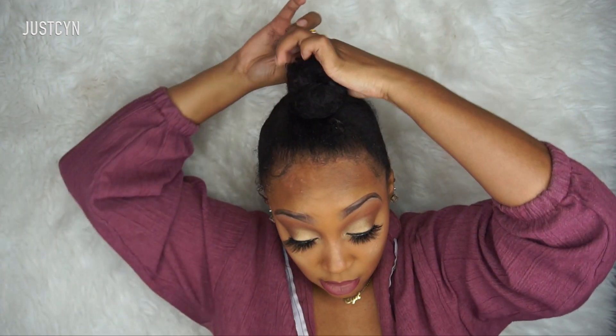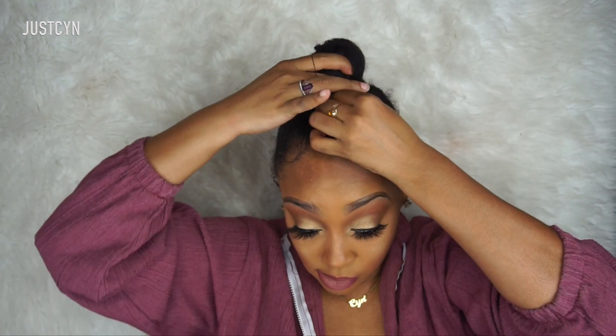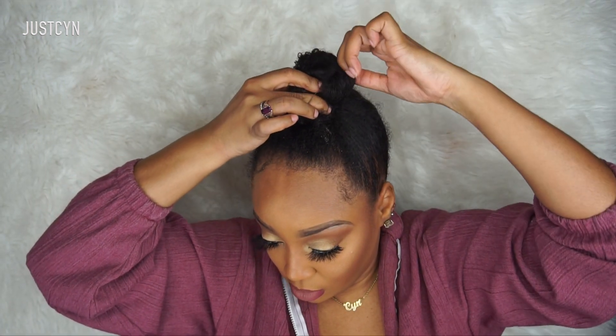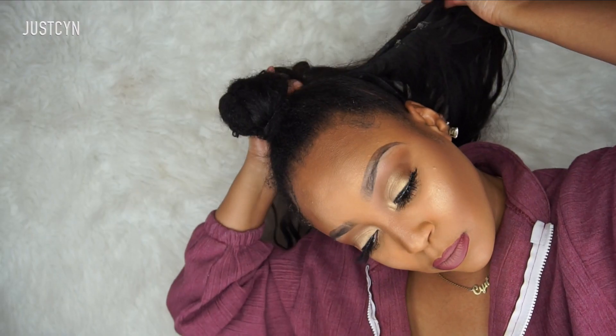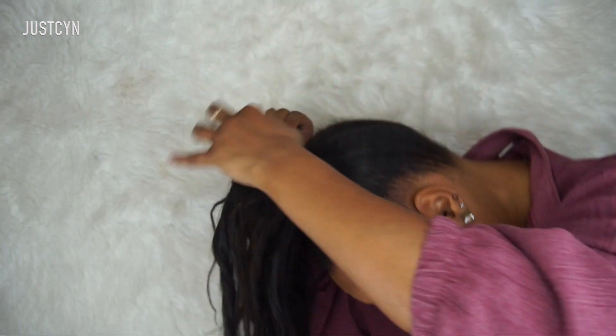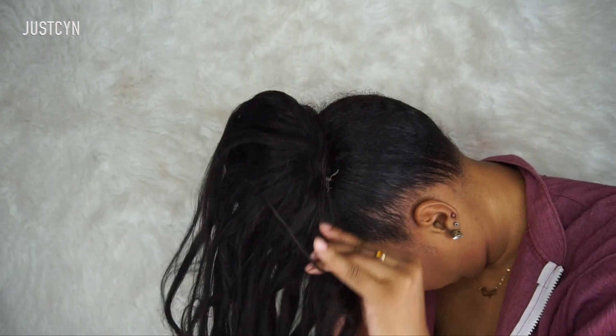I'm going to take some extensions that I haven't used in a really long time — these are the ones I always use to create my buns. I'll create my mini bun with my natural hair, then take the extensions with a bobby pin and slide the bobby pin into my mini bun, and then wrap the extensions around it.